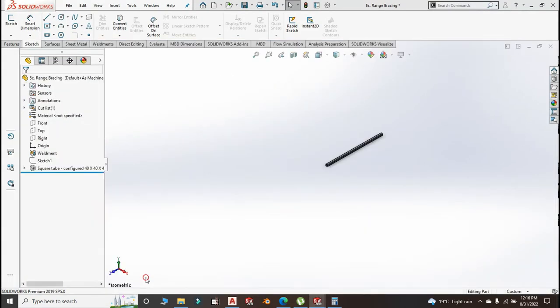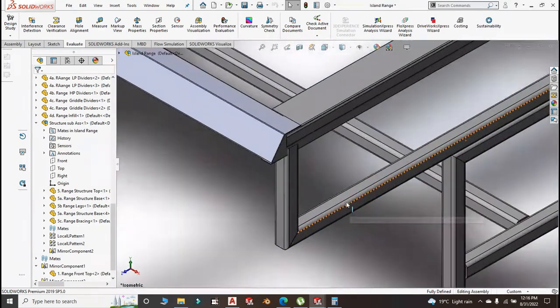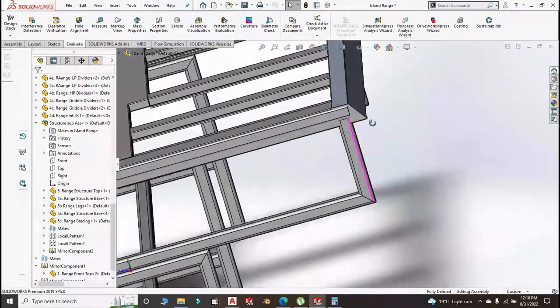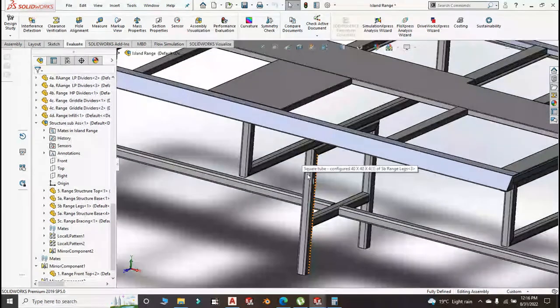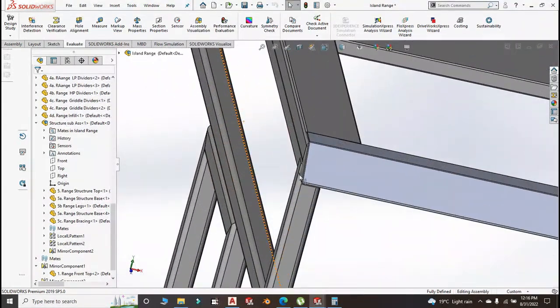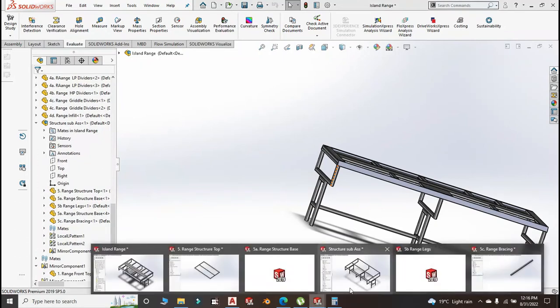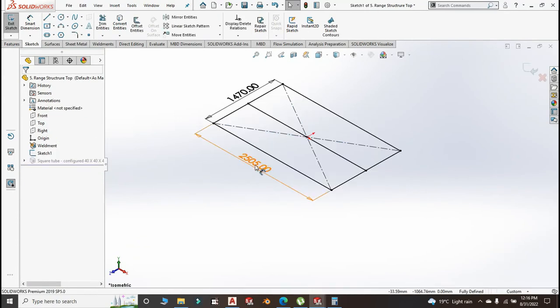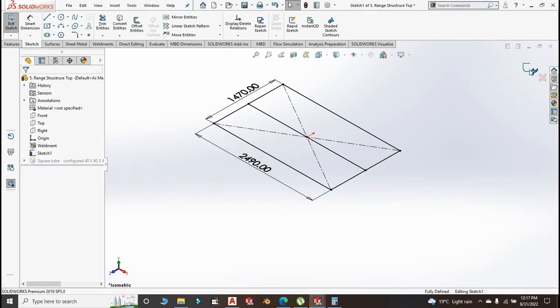Now go to the structure member and see the whole thing. It's still big — still big. We should have reduced by 10 to 15 millimeters. Don't get tired — keep telling you, get your thing right once and for all. Let us reduce by 15 millimeter. Exit that, then go to linear pattern one and reduce by minus 15 millimeter.